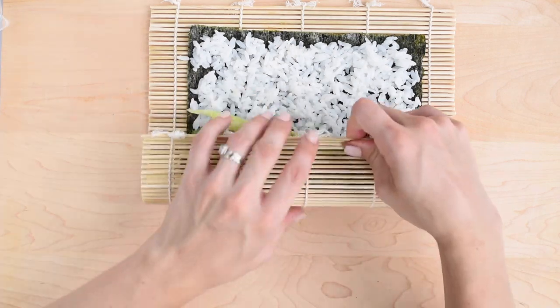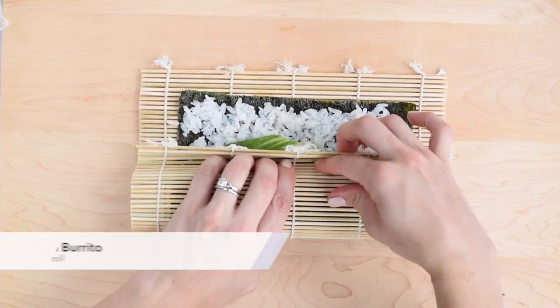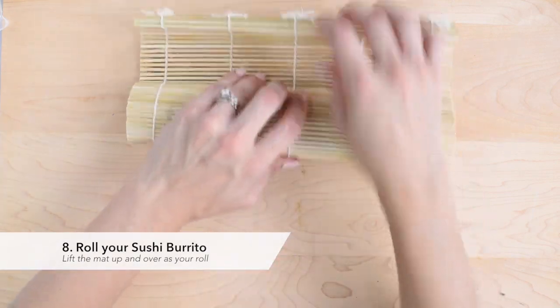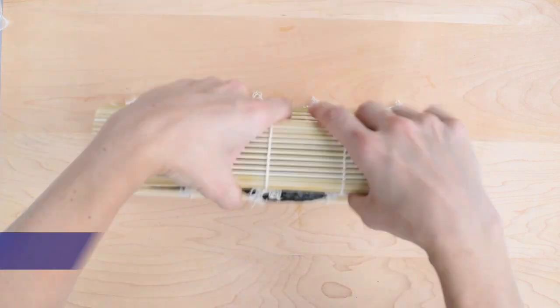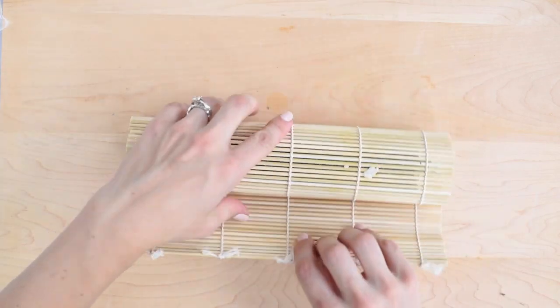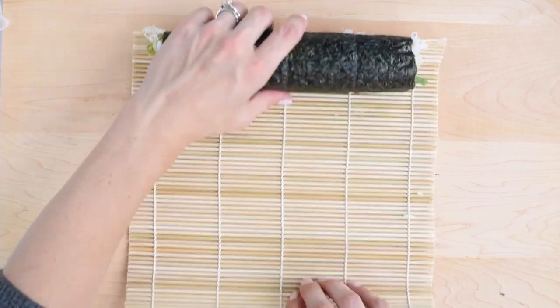To roll your sushi burrito, start from the bottom and lift the mat up over the seaweed sheet to cover your fillings. Lift the mat up and away from the roll as you go so it doesn't get incorporated into the roll. To finish, give the mat one last squeeze to make sure the contents are completely sealed.